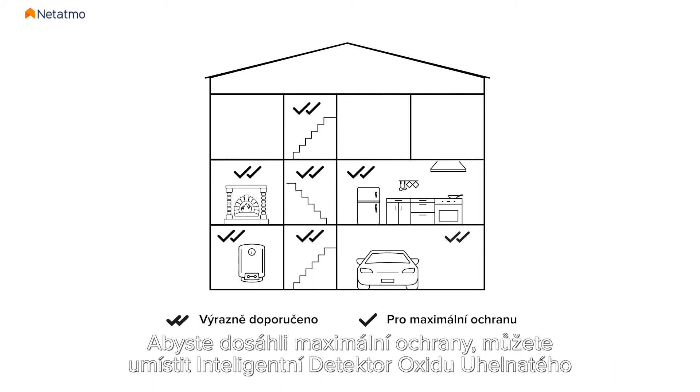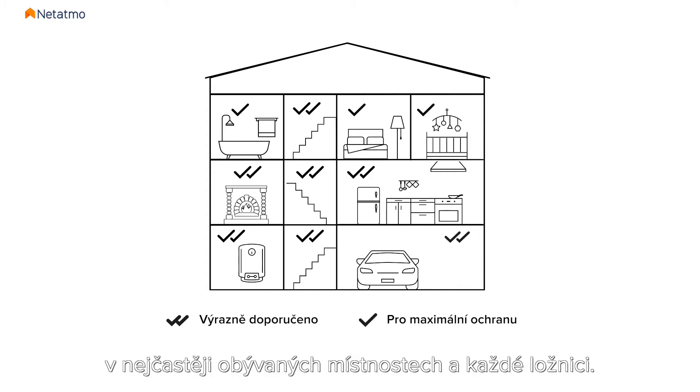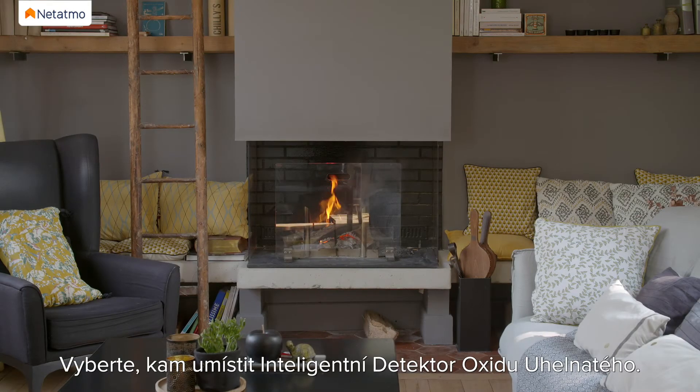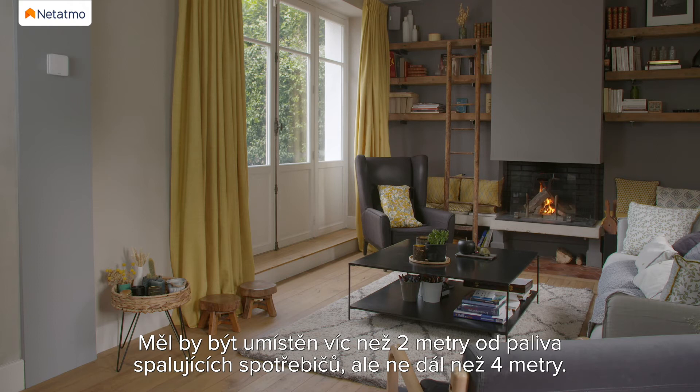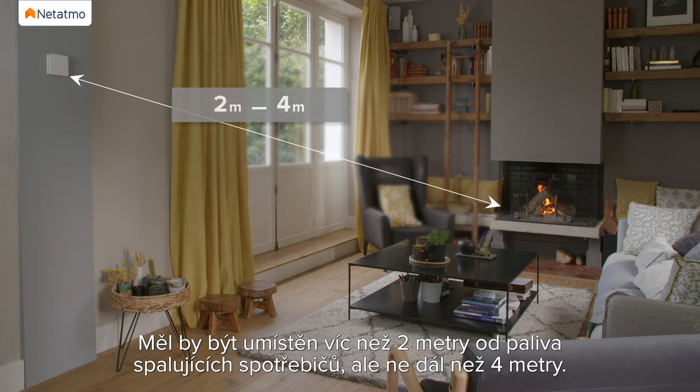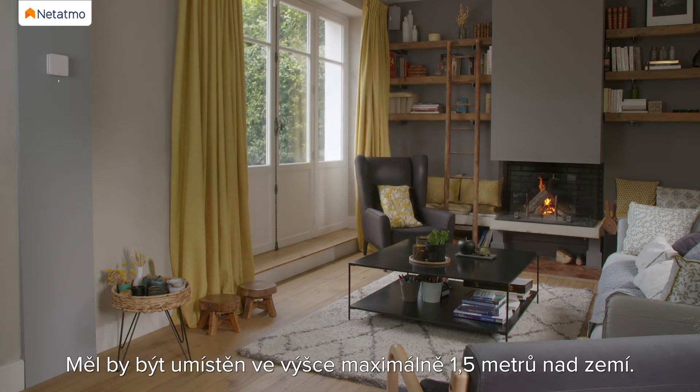For maximum protection you can install extra Smart Carbon Monoxide Alarms in the most used living areas and in every bedroom. Choose where to install the Smart Carbon Monoxide Alarm — it should be installed more than 2m away from fuel-burning appliances and ideally no more than 4m away. It should be installed at a maximum height of 1.5m from the floor.